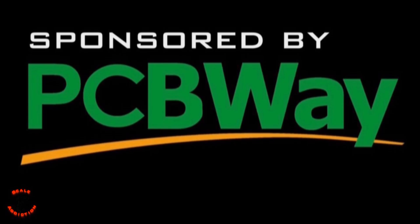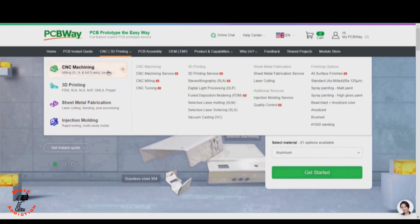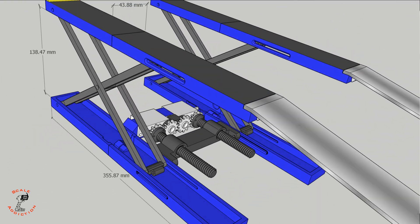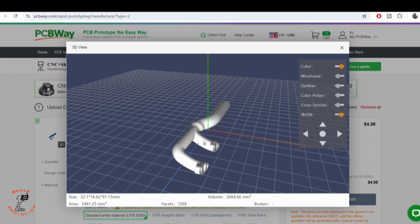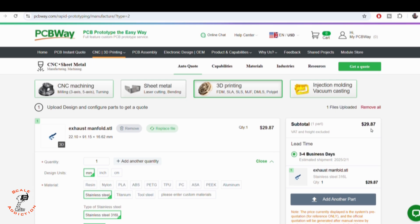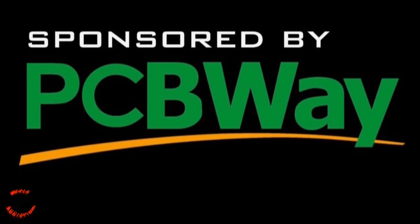This video is sponsored by PCBWay. Think about PCBWay as an all-in-one platform for CNC machining, 3D printing, sheet metal fabrication, and injection molding. If you want quality, this is the way to go. You just have to upload the STL file, choose the material, and it will tell you the price and shipping days. PCBWay is linked in the video description box below for more information. Thanks to PCBWay for sponsoring this video.